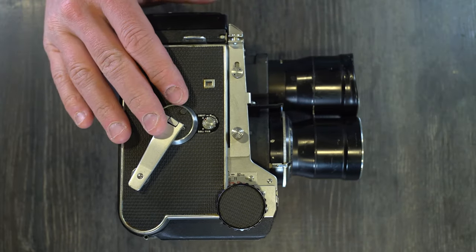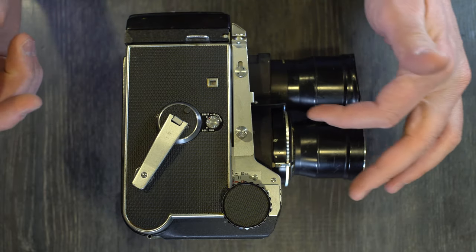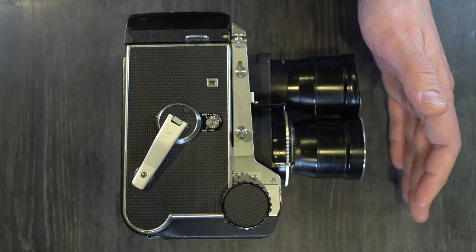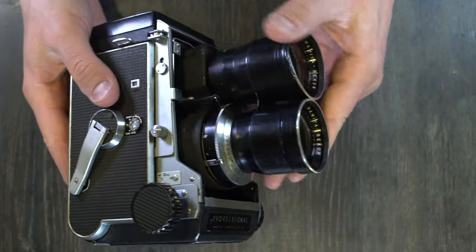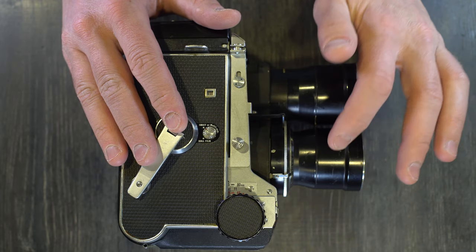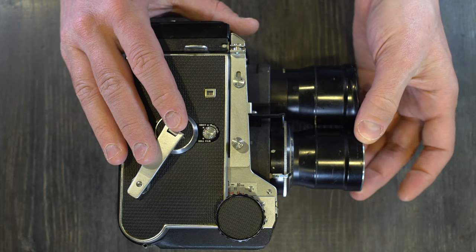The target market for this camera was the professional user — it's a medium format TLR with interchangeable lenses and many pro-level features, with none of the consumer-level ones. It also says 'Professional' on the bottom, which is a pretty good clue. It also has excellent build quality, and the lens optics are just fantastic. Mamiya made great lenses, and the optics on these are really exceptional.